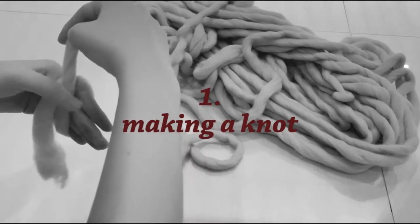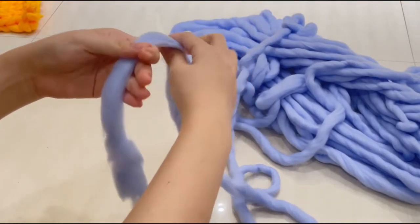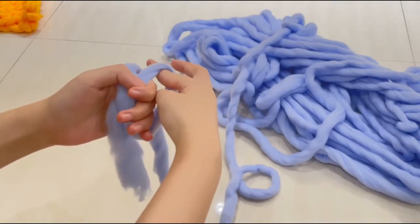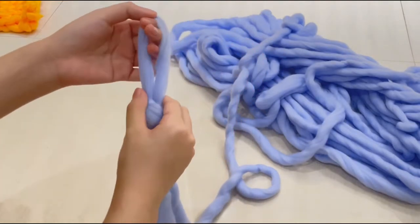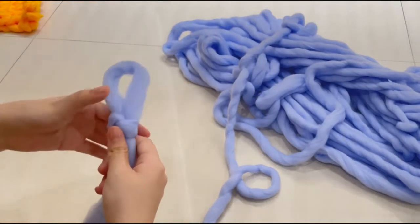Let's start with the first step, which is making a knot. You need to wrap the yarn along your palm twice and then pull out the loop like so. Then tighten up the loop by pulling out the yarn. Make sure that it is tight enough, but not too tight.